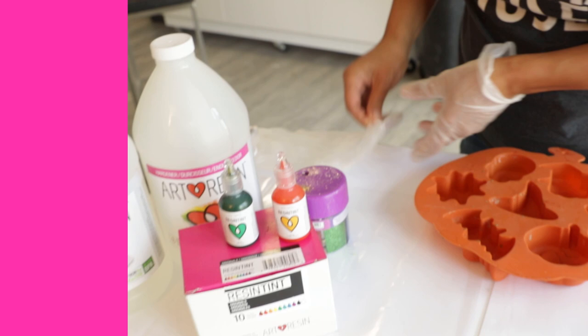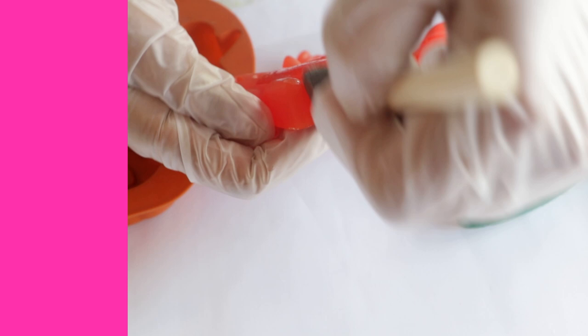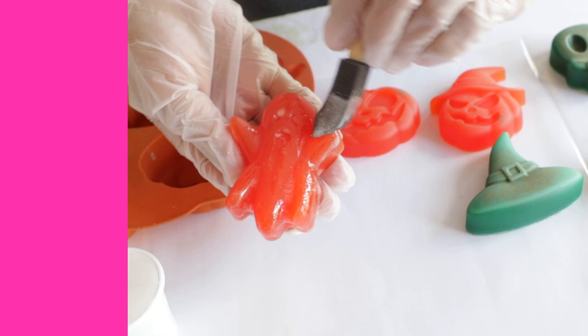I'll show you one that I did earlier actually. So you just want to mix up a little bit of resin, get a foam brush — I like foam brushes, you can use a bristle brush as well — and just brush your casting down with a very, very thin coat. You really don't need very much; you don't want to create any drips or anything. Just a thin coat of Art Resin.